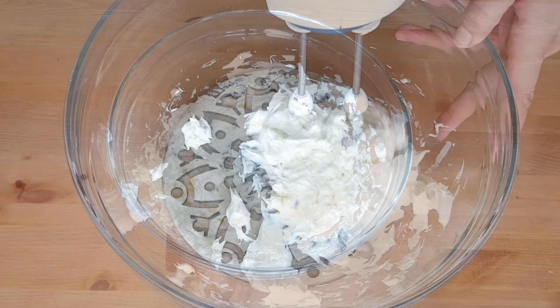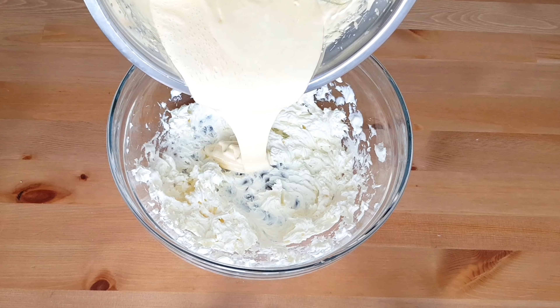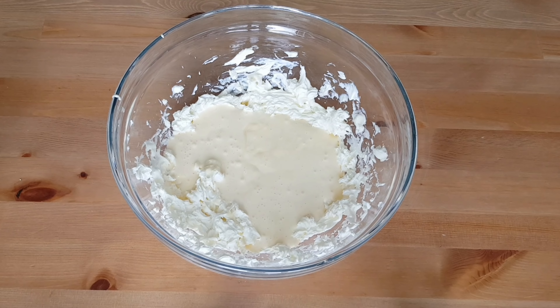In a new bowl, beat the mascarpone cheese slightly to loosen it — this will make it easy to incorporate. Then add the egg yolk and sugar mixture to the mascarpone and beat everything well until fully incorporated.